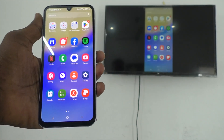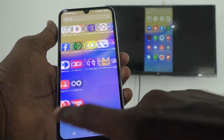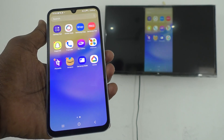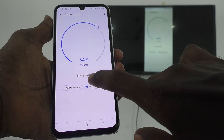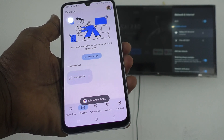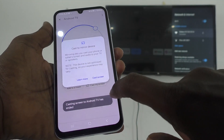If you want to stop screen mirroring, I have used the Google Home app for screen mirroring. If you have also used the Google Home app, click on the Google Home app and click on 'Stop Mirroring'. Screen mirroring is now stopped.